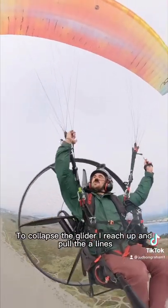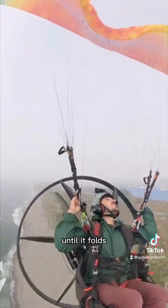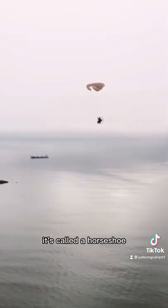When I collapse the glider, I reach up and pull the A-lines, which are those red ones in the front, and it just pulls the front of the glider down until it folds. If the wing folds up like this, it's called a horseshoe.